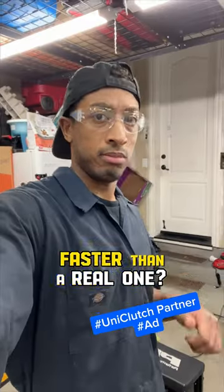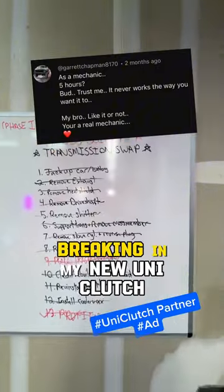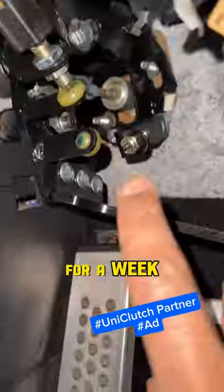Can a TikTok mechanic swap a clutch faster than a real one? It took me five days to do a five-hour transmission swap, so I'm confident I'll be breaking in my new Uni-Clutch Sport before dinner. But if I fail, I have to rock this fake carbon steering wheel cover for a week.